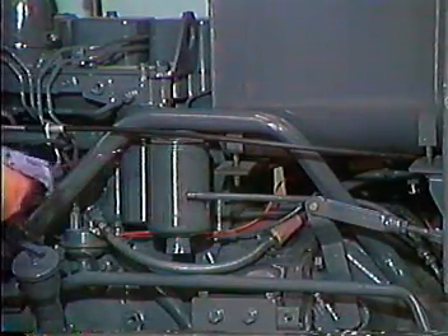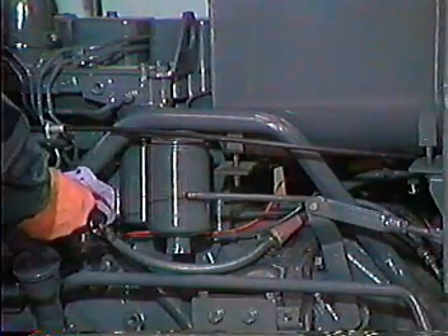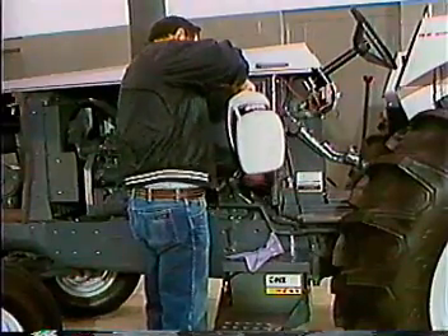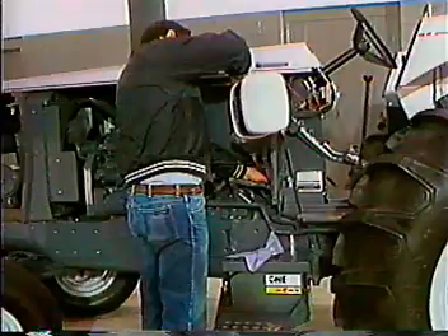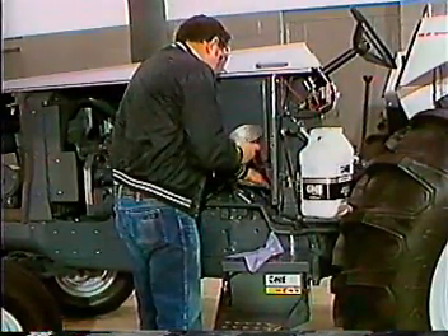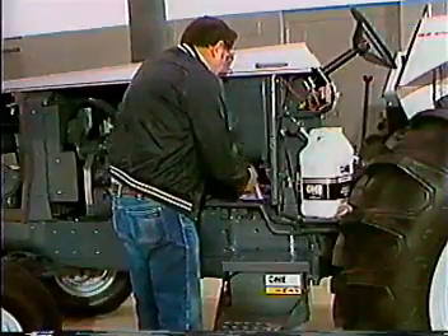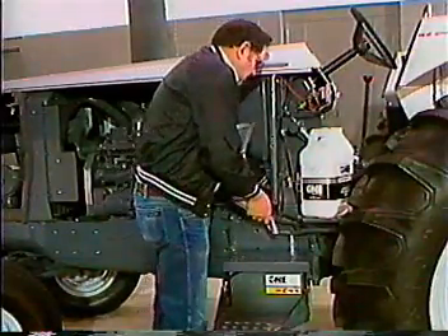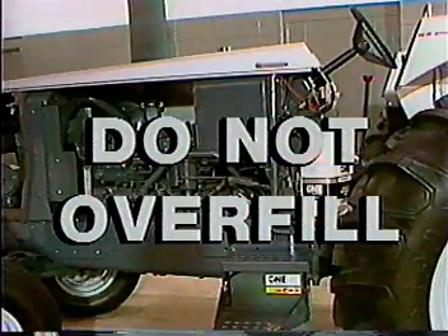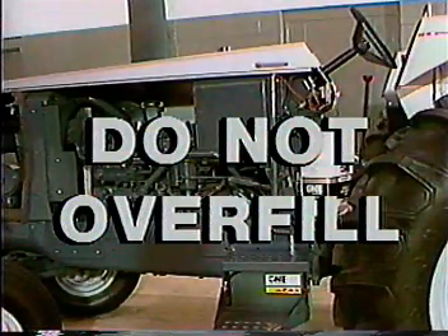If the tractor is equipped with the optional three-speed power shift, check the transmission fluid level. If the fluid level is low, remove the breather filler cap and add transmission hydraulic fluid with a flex spout funnel. Do not overfill — high fluid levels will cause this unit to operate at dangerously high temperatures.